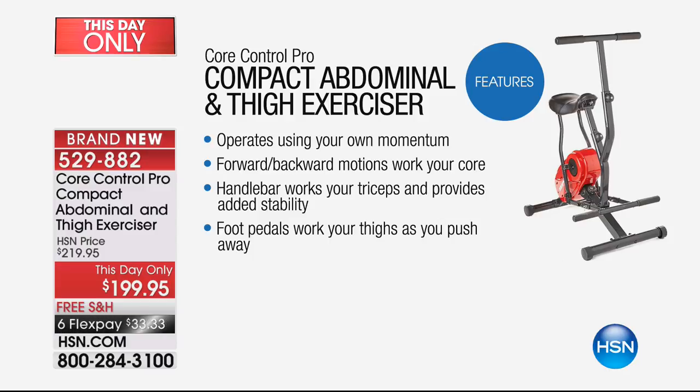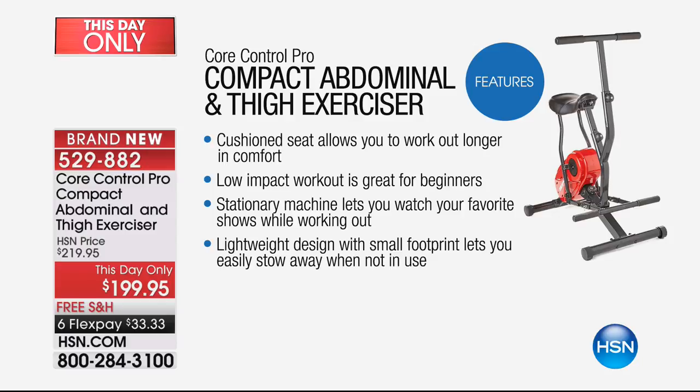Forwards or backwards - you can get the hammies and you can get the quads. That handlebar gives you not just stability, but triceps working out and biceps working out. Your foot pedals work your thighs as you push away - kind of like a quadricep machine at the gym, but whole body. Full body while you're sitting. And yes, it's cushy for your tushy. Low impact, which is great for beginners or if you have issues.